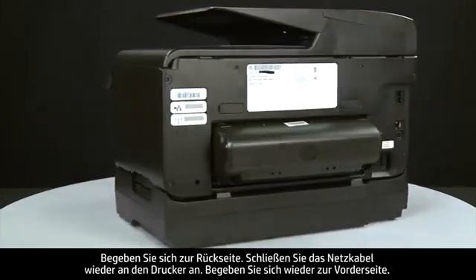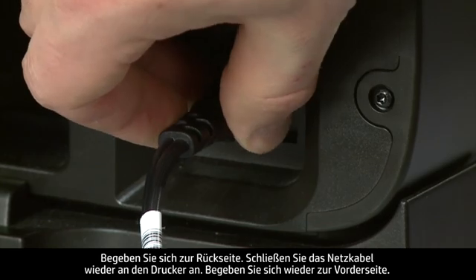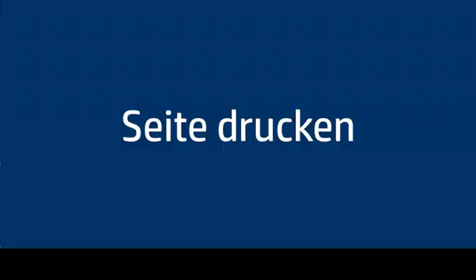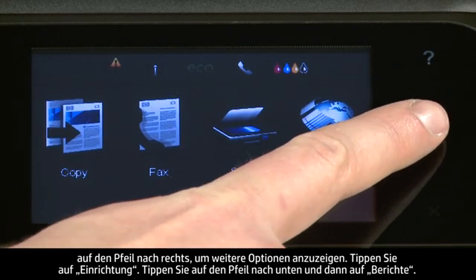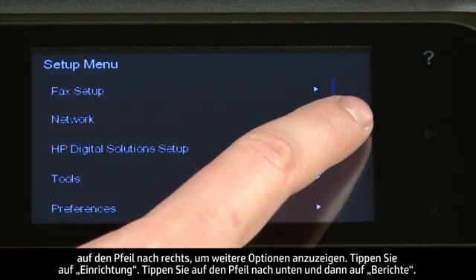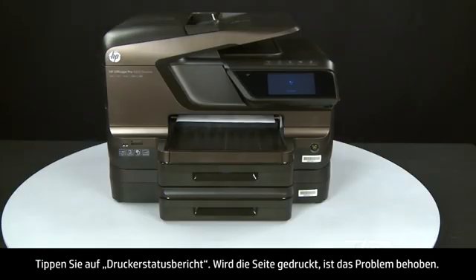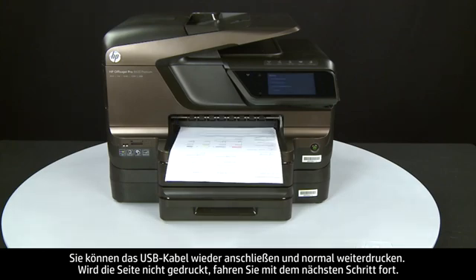Turn to the back and reconnect the power cord into the printer. Return to the front. If the printer does not automatically turn on, press the power button. Try printing a Printer Status Report from the control panel. If the page prints successfully, the issue is resolved and you can reconnect the USB cable and resume printing as normal. If not, go on to the next step.